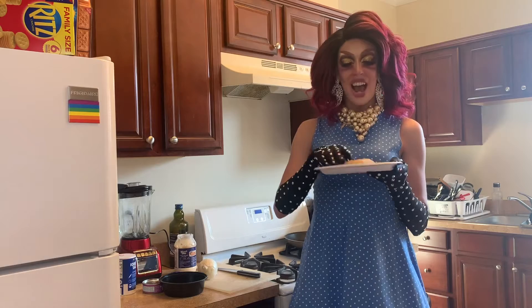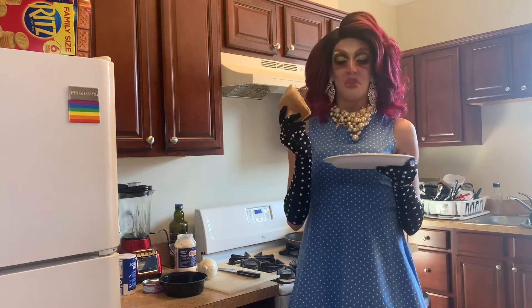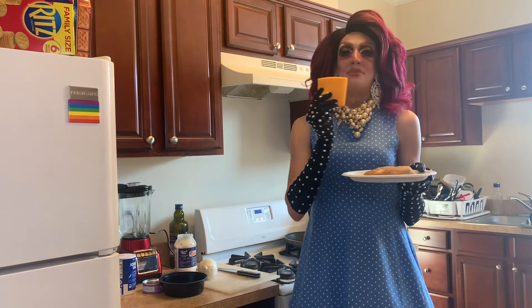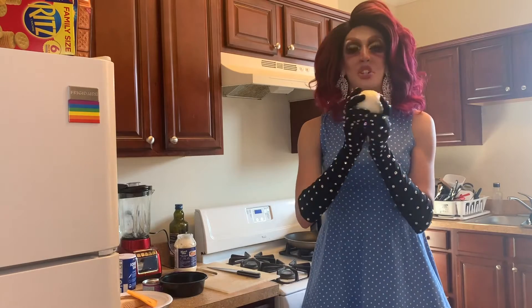So our ingredients today — we're going to have some lovely pieces of bread ends. I love a good bread end, so thick. And we have some good pasteurized cheese. And then we have a good onion. If it doesn't make you cry, it's not doing it, baby.